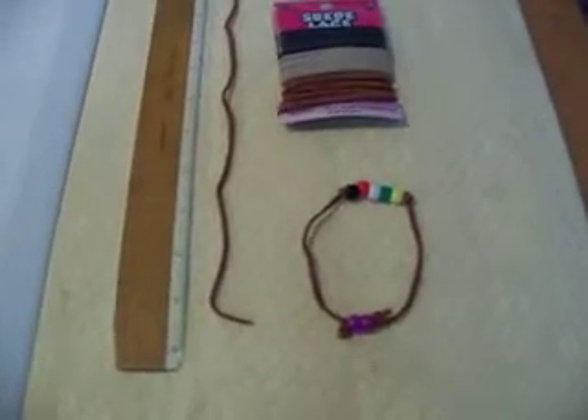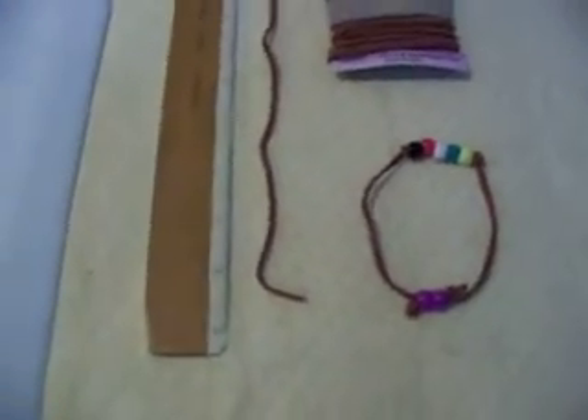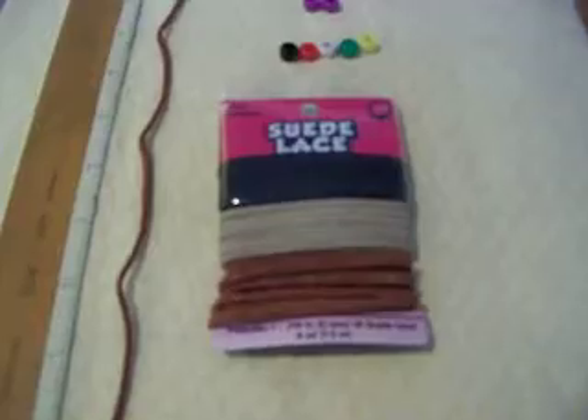We're going to demonstrate how to make a gospel bracelet. This is a completed gospel bracelet here. What you'll need to do that is some suede lace and some beads.